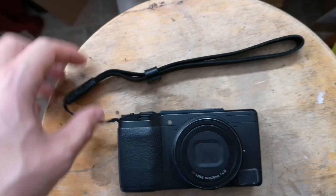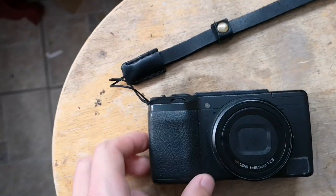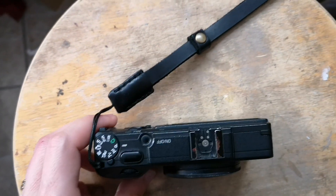Also featured on it is the Gangsta Eric Kim wrist strap, available exclusively on the Habsuk store.